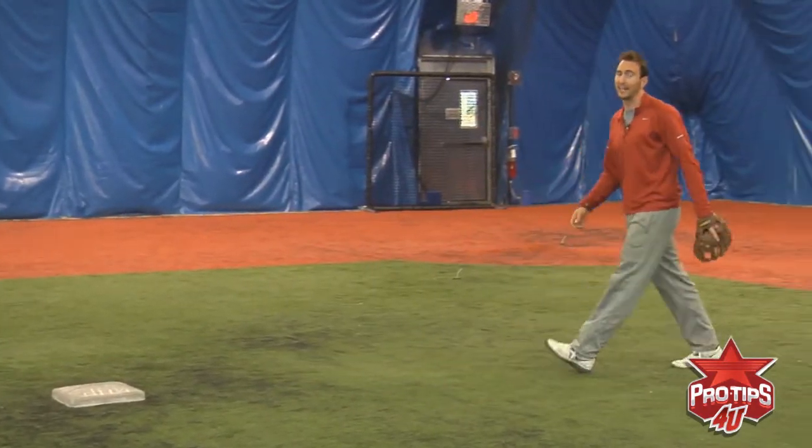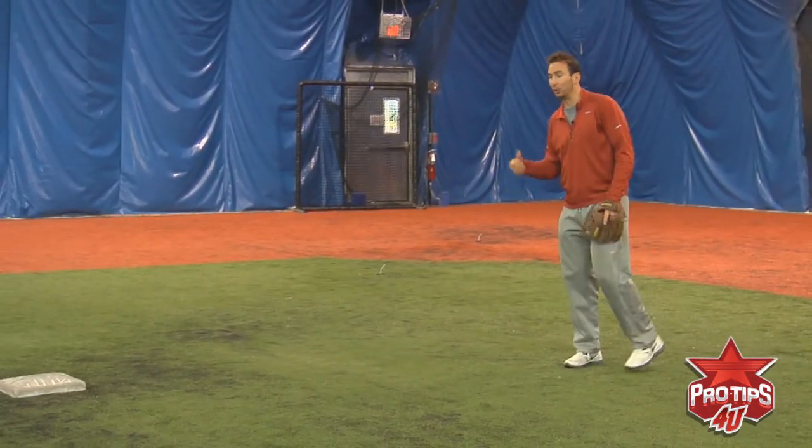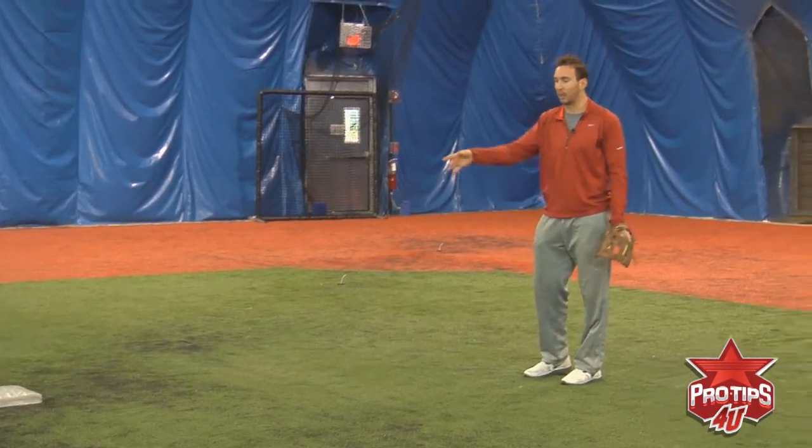This is what it's going to look like with a faster play when you don't have too much time and you don't have enough time to come in front of the bag.